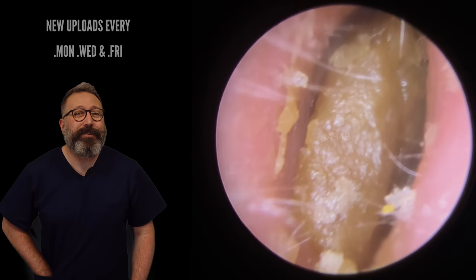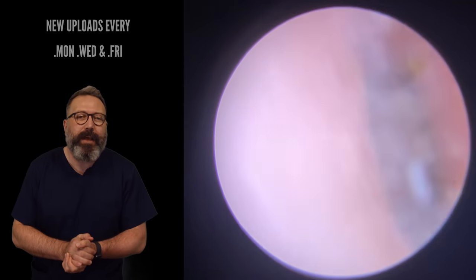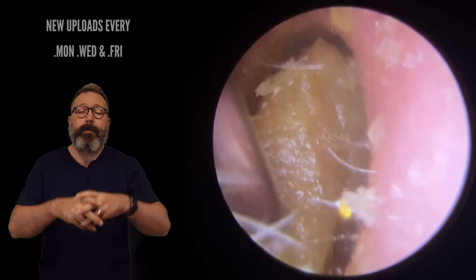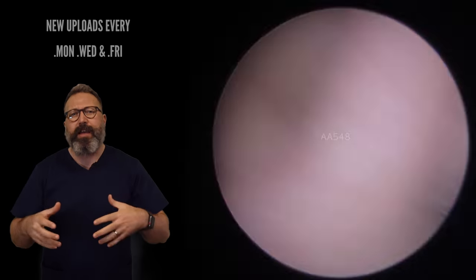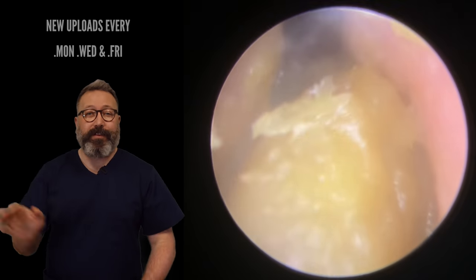Hi everybody, this is Rhys Barber from Audiology Associates. Welcome to Friday's ear wax removal compilation video for today. I hope we've all got that Friday feeling, guys. As you can see, this first patient here has very tough old wax — it's really dry. The suction tube just kind of buffed off it, like, no way.